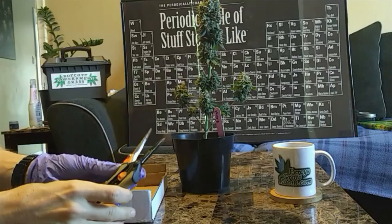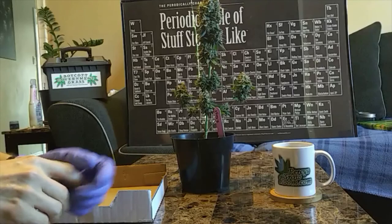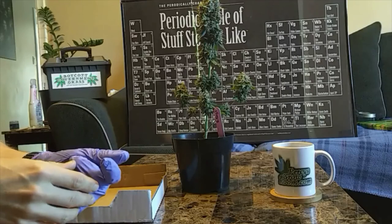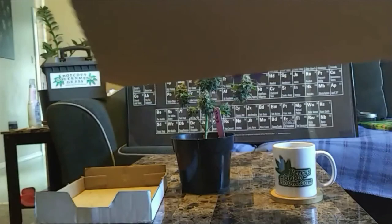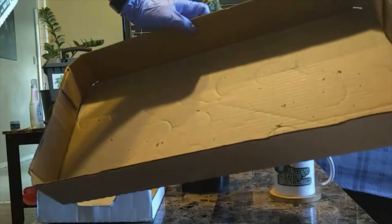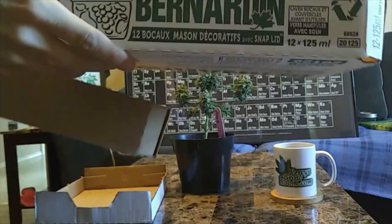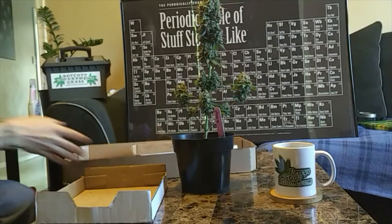Trim bins — people like the black trim bins with the screen on them. When you're wet trimming, the screen isn't as much of an issue because the trichomes aren't going to fall off like they would on dry bud, so you don't get that hash or kief falling through. I just use something like an old cardboard flat from a case of pop, and the trays from mason jars that you use for storing.